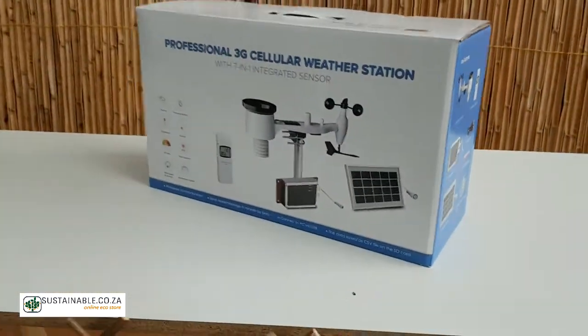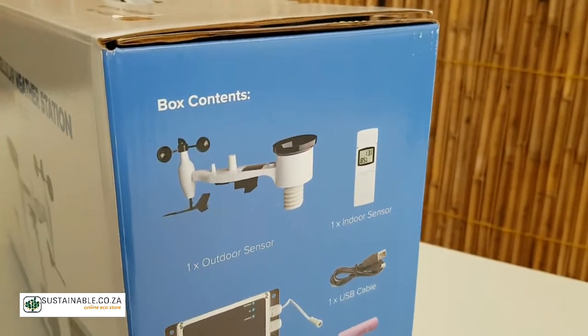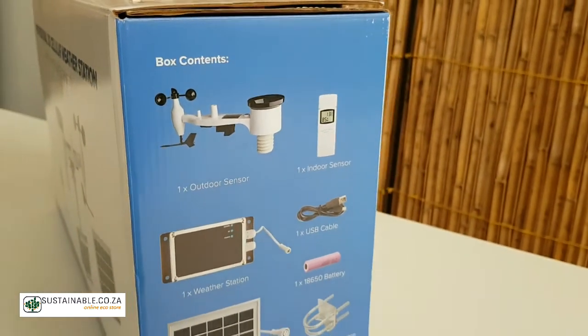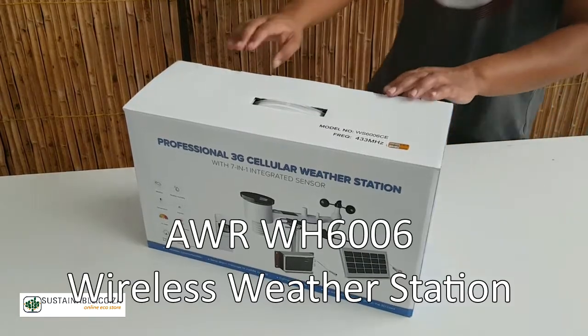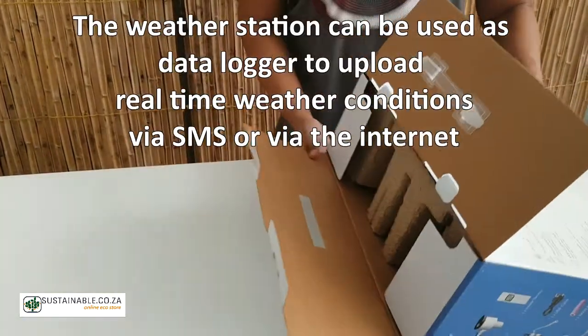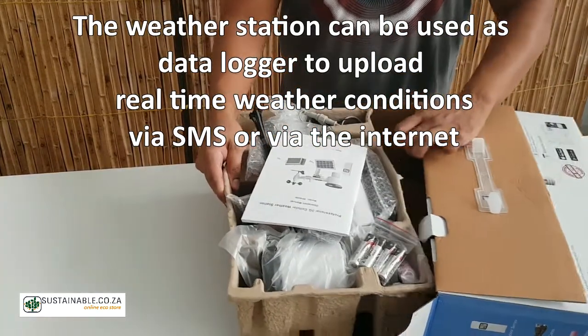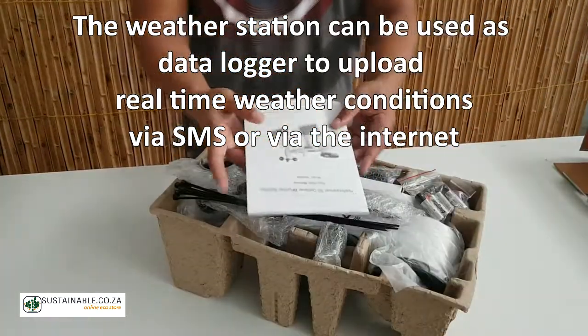Hi guys and welcome to another Therapy Thursday unboxing session with Sustainable Online. This week we will be unboxing the beautiful AWRWH6006 wireless weather station. The weather station can be used as a data logger to upload real-time weather conditions via SMS or via the internet.